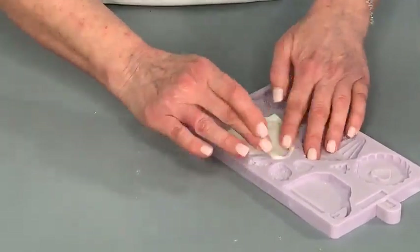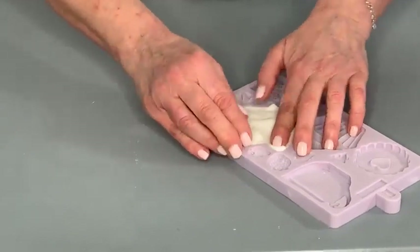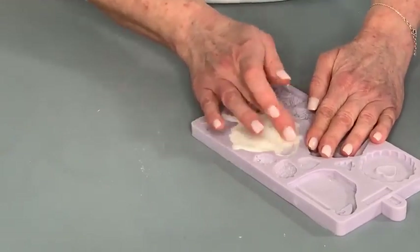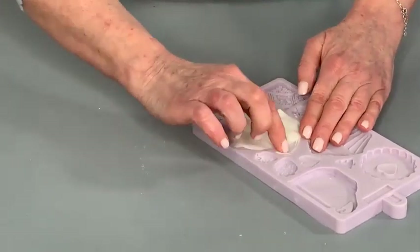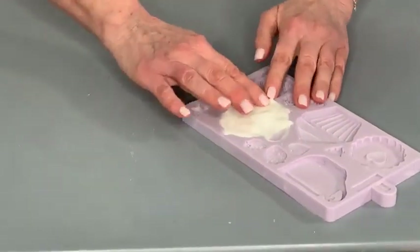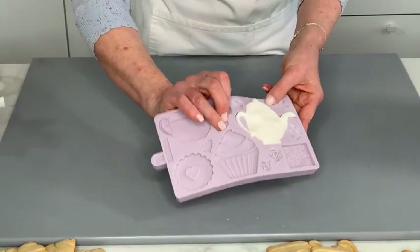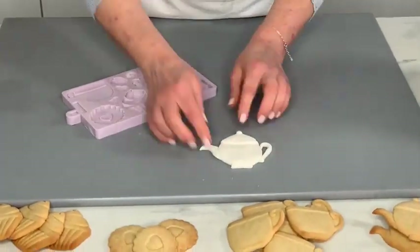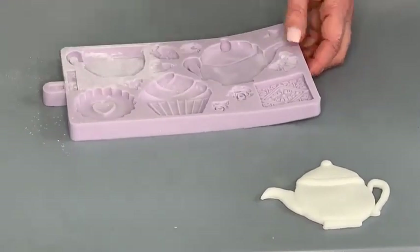This is very nerve-wracking when you're doing it in front of people — it's always easy when nobody's watching! So this is the worrying bit. I'm just cleaning up the edge, making sure I can see the edge of that silicone. Tidying that up a little bit — okay — let's take that out now. You can see it's not going to stick in the mould — just turn it over and bend the mould and out it comes. Nice and easy — there's your teapot.